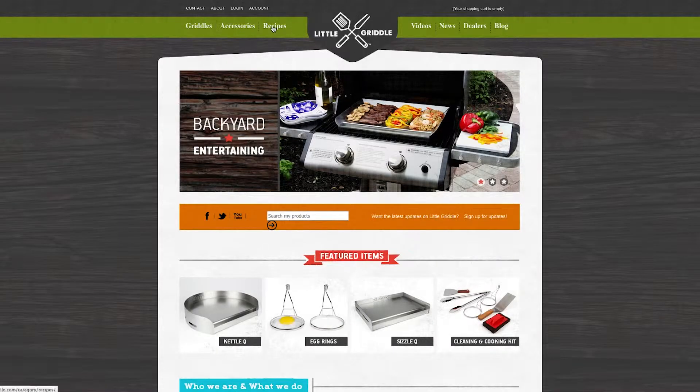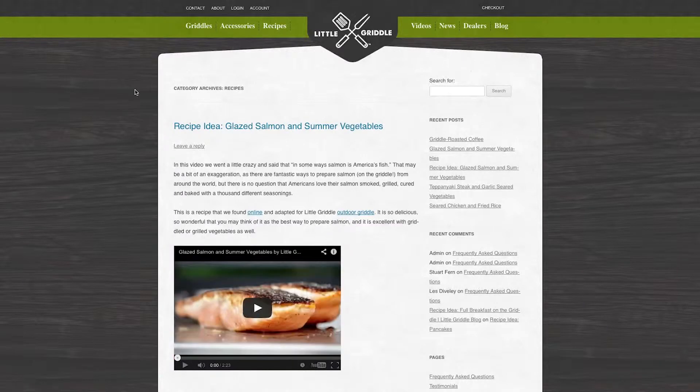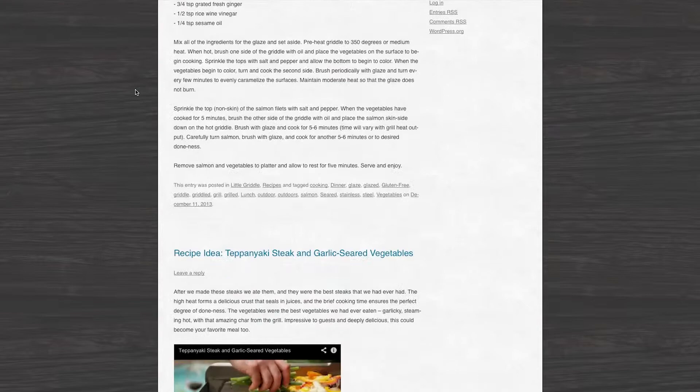If you want to see in detail how we made this recipe, go to LittleGriddle.com and check out our recipe blog. We have a lot of great tips and we have the full recipe right there so you can see how we made this dish.